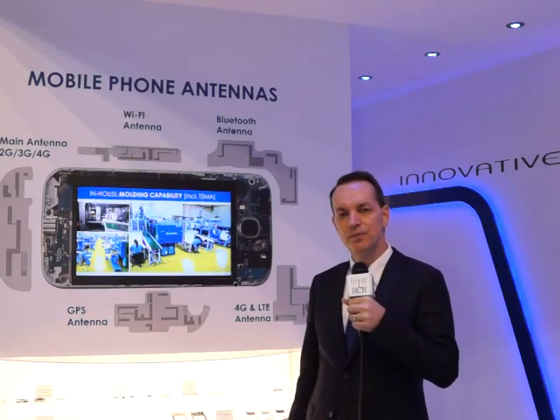One of them is the high precision stamped metal element antenna technology that we have been using for many, many years. The company has very high expertise on that. We combine it with plastic carriers and plastic elements that are then in-molded or combined.